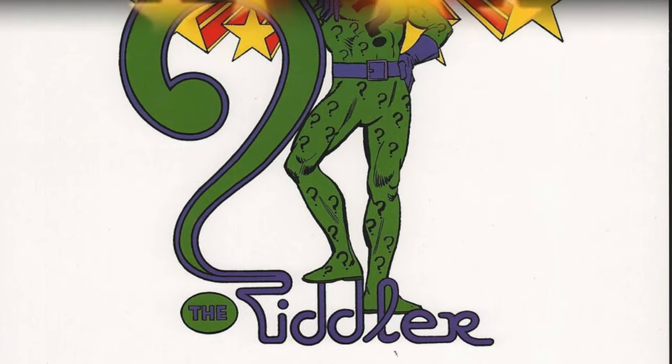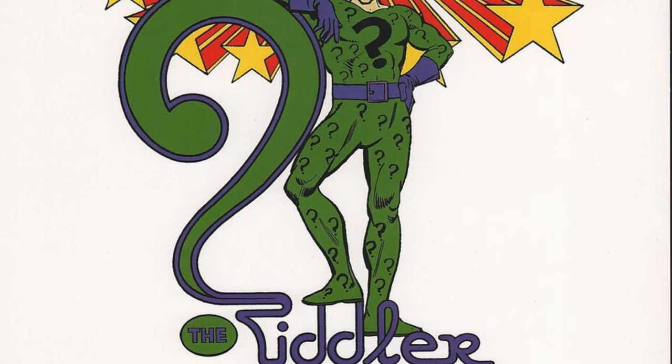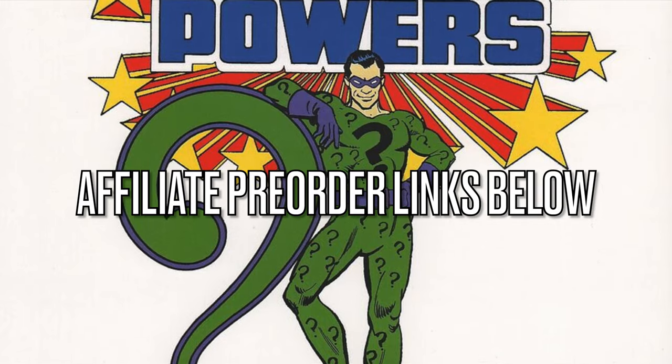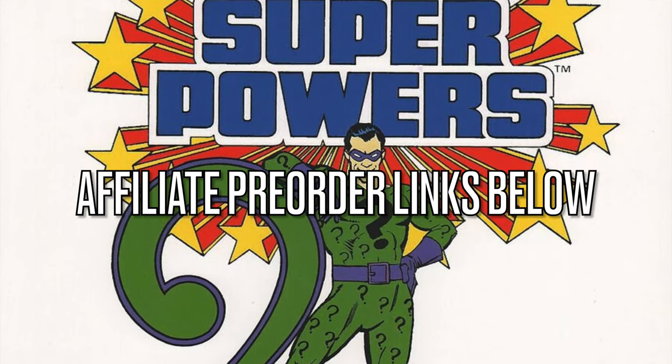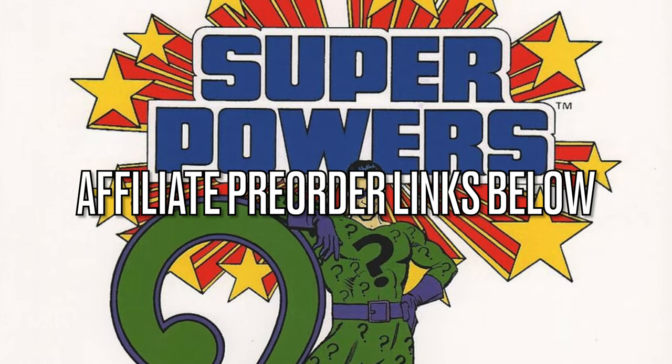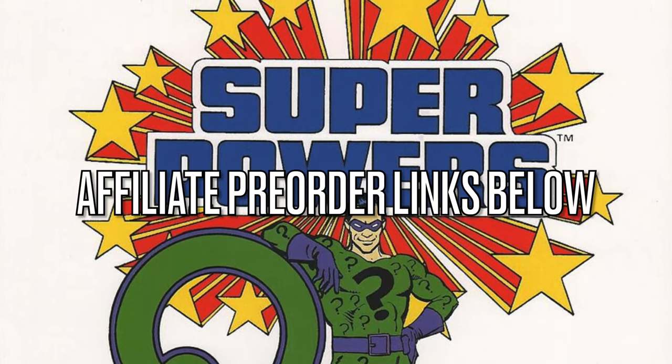Before we get started, as always, if you are interested in anything we'll be talking about here today, I will have affiliate pre-order links down in the description below — all the usual places that I use and recommend, so thank you for using my links. It helps the channel grow.